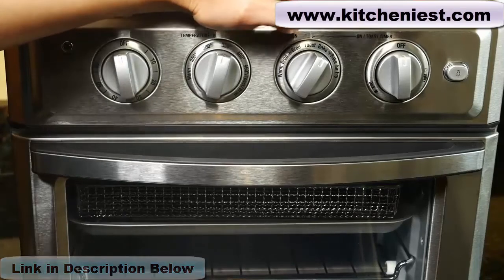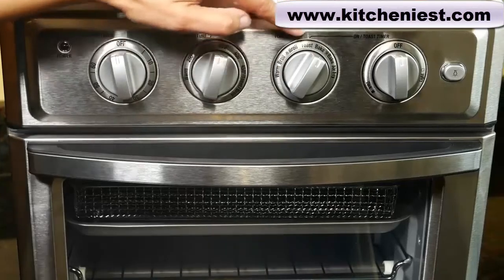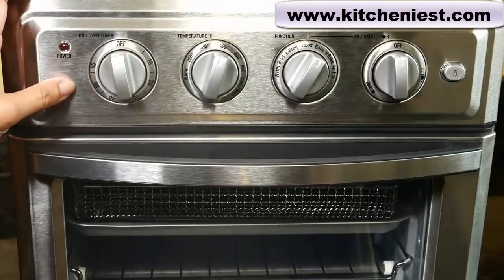If you're toasting, make sure that the toast timer dial is set to off also. Whether you're using any of these functions or the toast function, once the timer runs out, the unit will automatically turn off.